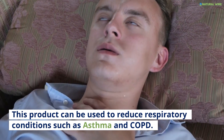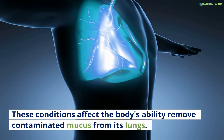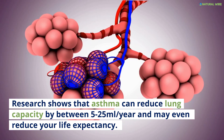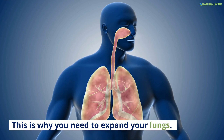This product can be used to reduce respiratory conditions such as asthma and COPD. These conditions affect the body's ability to remove contaminated mucus from the lungs. Research shows that asthma can reduce lung capacity by between 5 to 25 milliliters per year and may even reduce your life expectancy. This is why you need to expand your lungs.